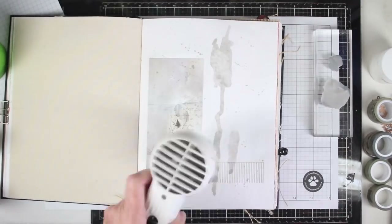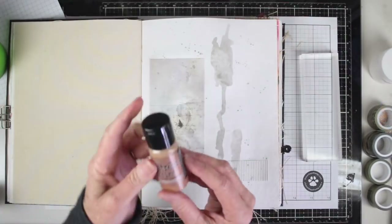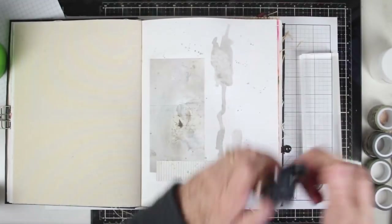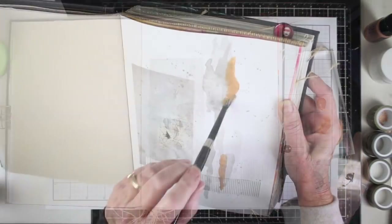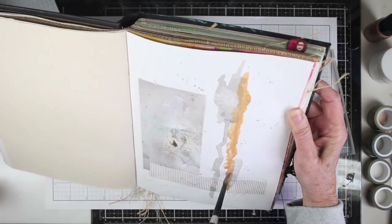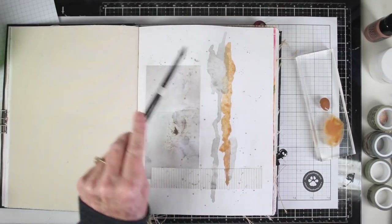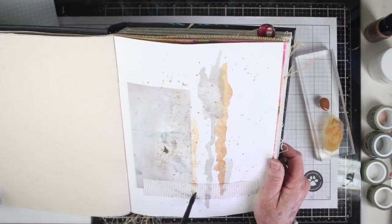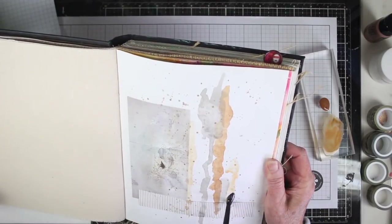You can let this air dry but I'll be using my heat tool to speed up the process. The next color I've chosen is Tim Holtz Distress Paint in Vintage Photo, which will tie in the colors of the fall leaves from the photograph. Once again with a really wet brush I'll guide the paint down the page and add more splatters. I've watered the paint down just a bit more and I'm adding a really faded drip just to the left and right of the others.